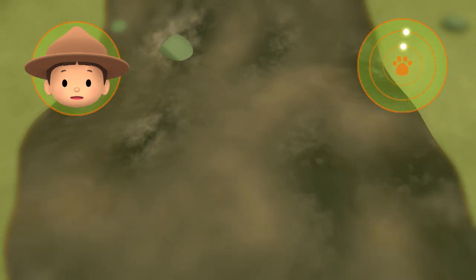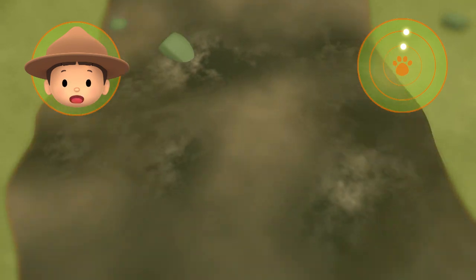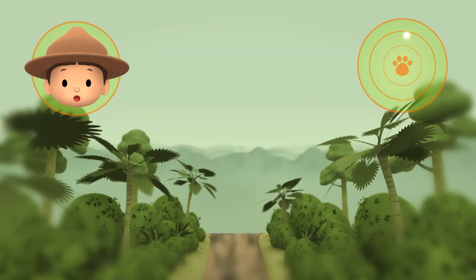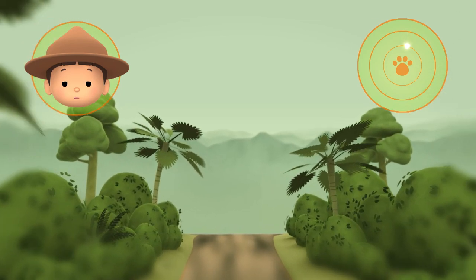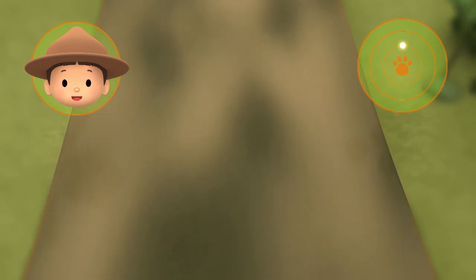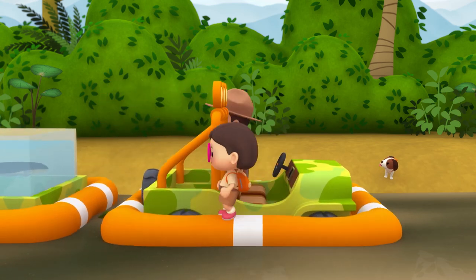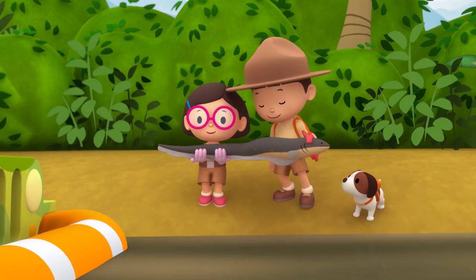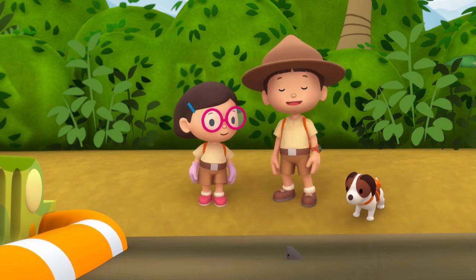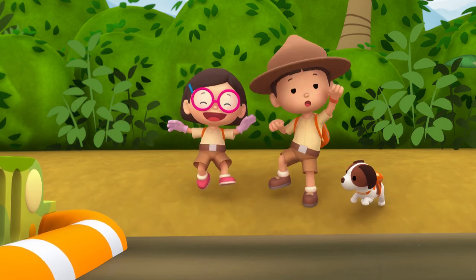Is that the electric eel's home? The water is muddy, but the water doesn't look calm at all. So let's move on. What about this place? The water seems calm and it's muddy — so this is a perfect home for the electric eel. Good work, Hero. We're coming over. We did it! We found the electric eel's home. Great job, everyone! Hooray!